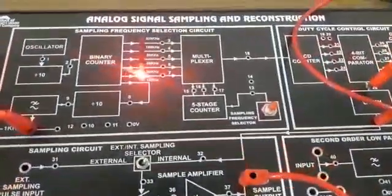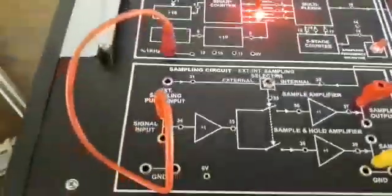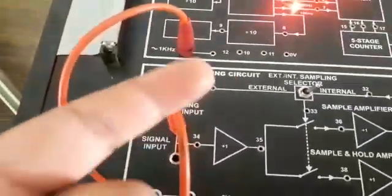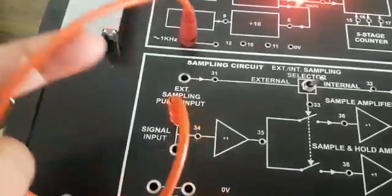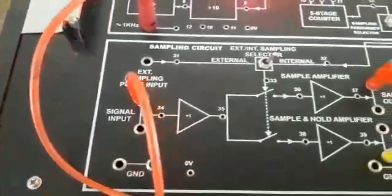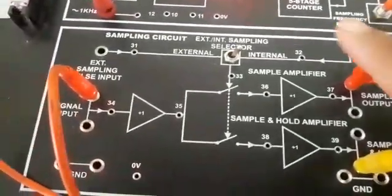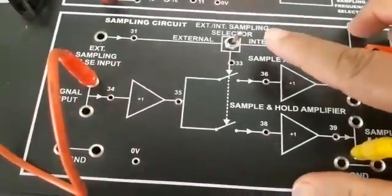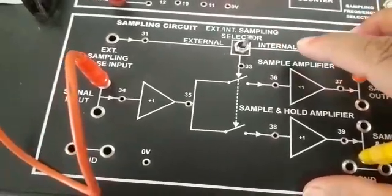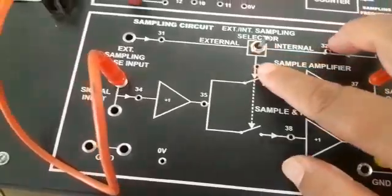This is the kit for analog signal sampling and reconstruction. First, connect the sinusoidal signal of 1 kilohertz to the input. Then select the switch to external or internal trigger. Here we select internal signal, so the switch is in the internal position.